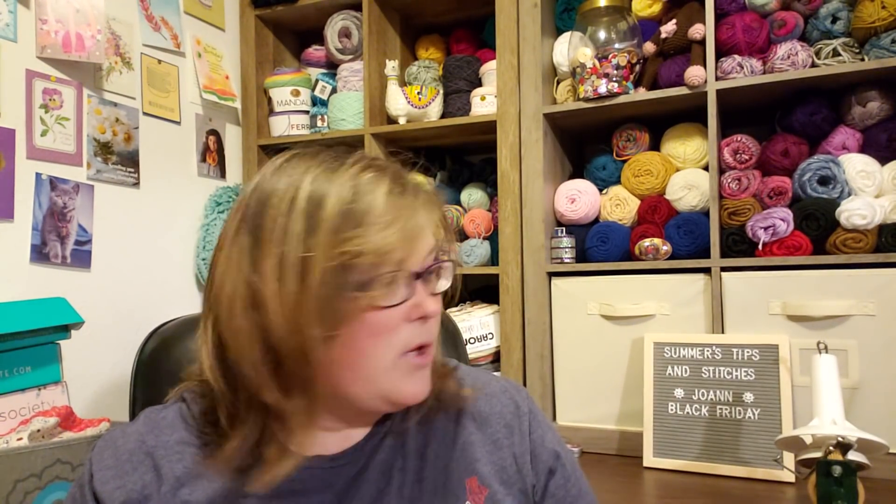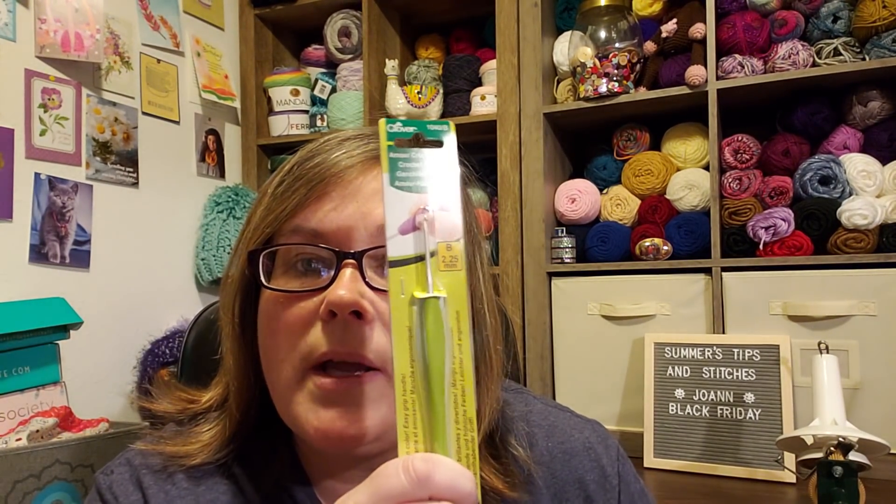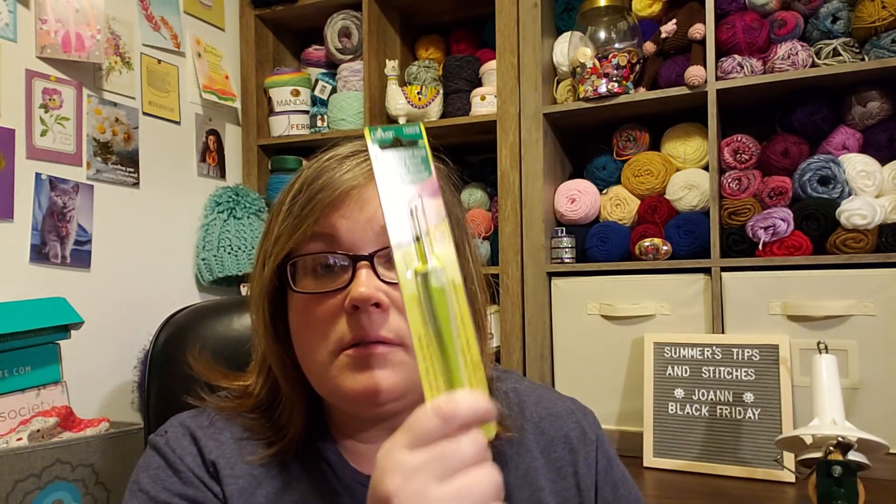I thought it would be cute to, after she makes them, frame them and hang them in a row in her room. I thought she would have more attention to do three little kits. I may end up doing them myself. Then I also got the crochet hook so I can make my crochet socks from Darn Good Yarn — I needed a 2.25 and I did not have one. So I picked this up for $7.99.